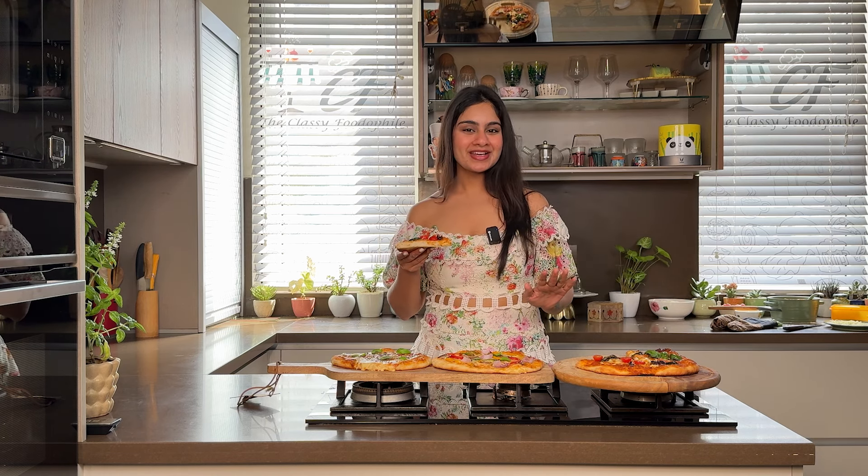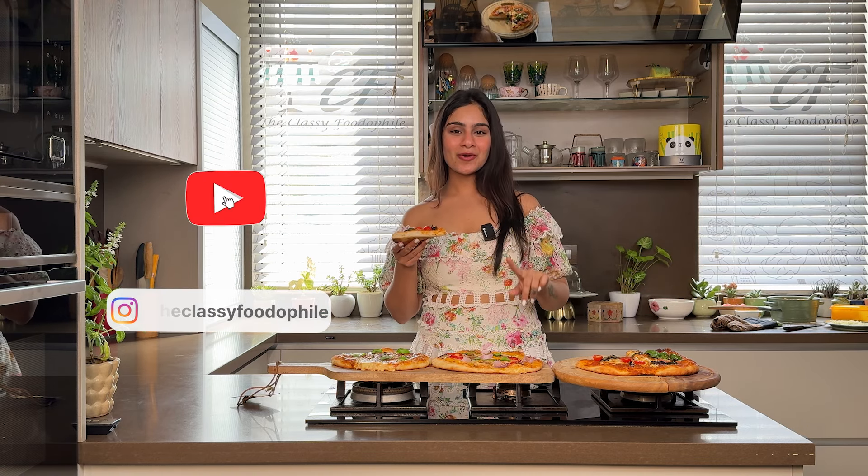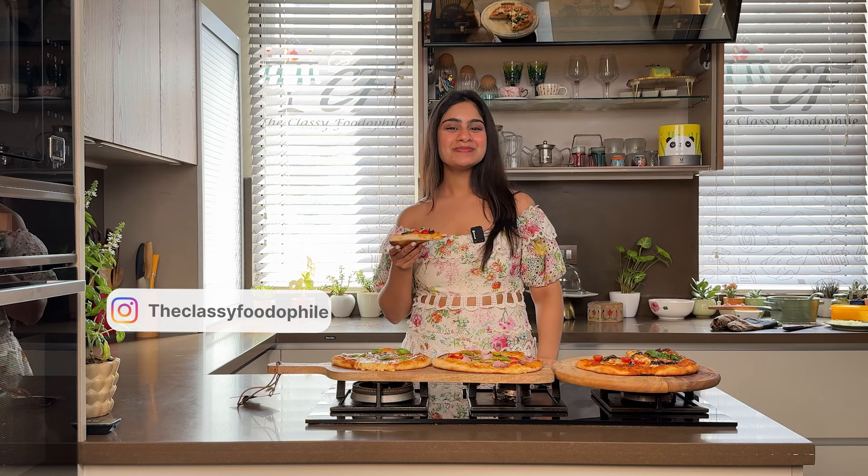I have had a good trip to Italy! Now let's try this pizza recipe. Like, comment, subscribe and press the bell icon. Bye! Mamma mia!